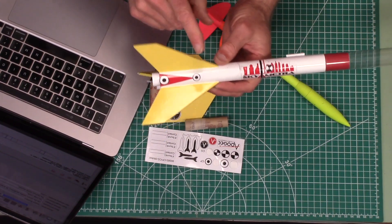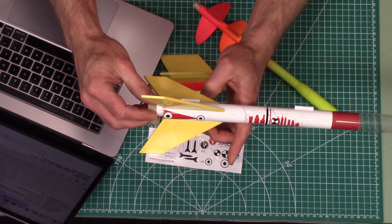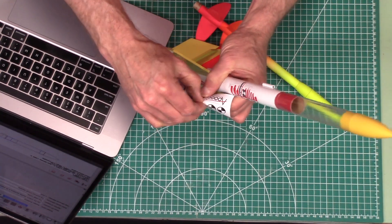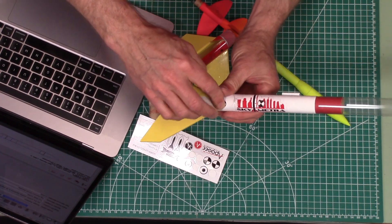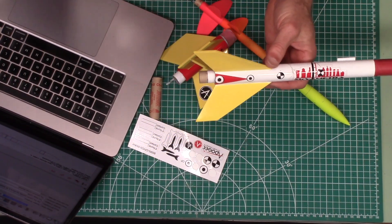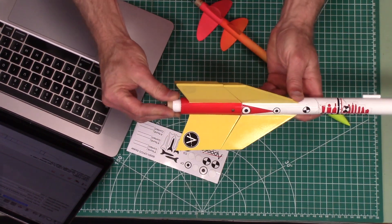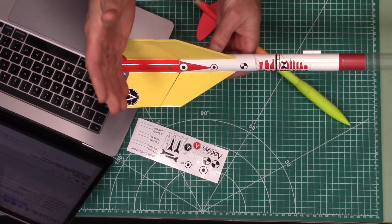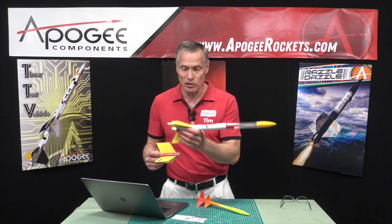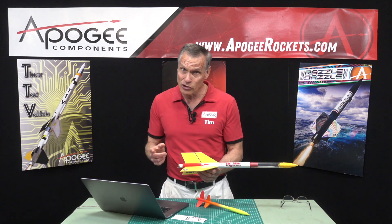According to the software, the center of pressure is right there. But when we put in a rocket motor, you can see the center of gravity moves back. That is important because in order for the rocket to be stable, the center of gravity must be in front of the center of pressure. And when you have a two-stage rocket, you're going to put them together, put fresh motors in it, and balance it. A two-stage rocket has two centers of pressure: one with just the top stage alone, and one when both stages are brought together.